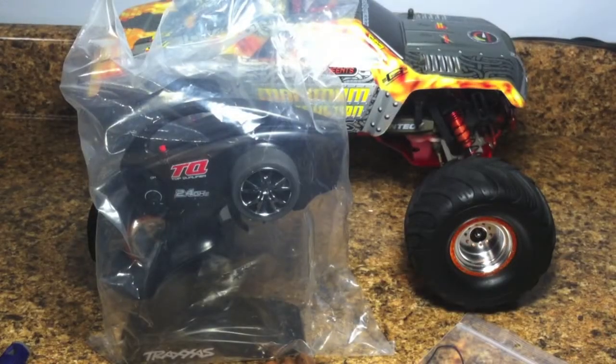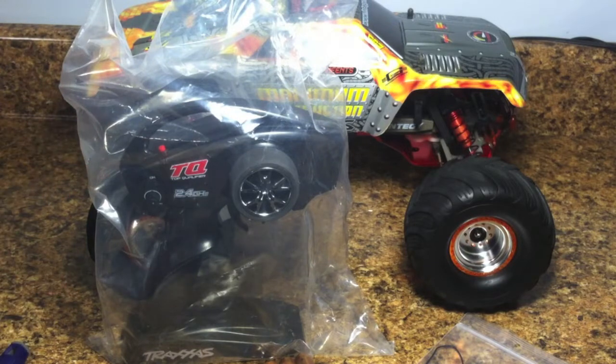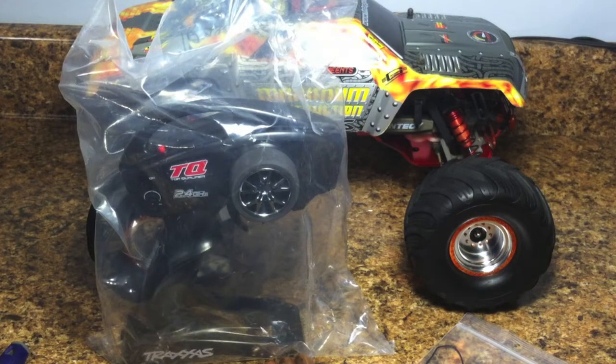Hey guys, it's the RC Genius. Welcome to another video. Today I'm not doing a how-to video, but I'm doing basically a project I've started for myself. This project is pretty easy — we're basically converting two of my Traxxas monster trucks. In this video we'll only be doing one. I've been converting them to the new Top Qualifier 2.4 GHz remote.